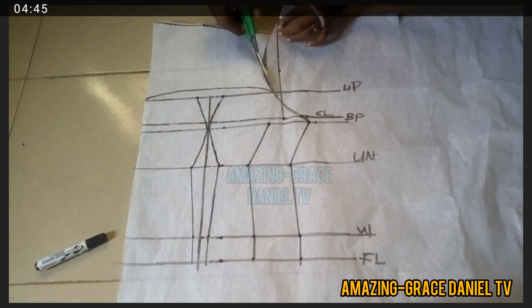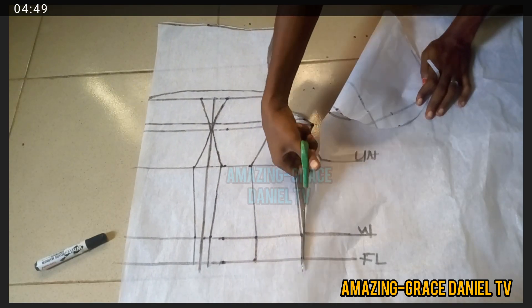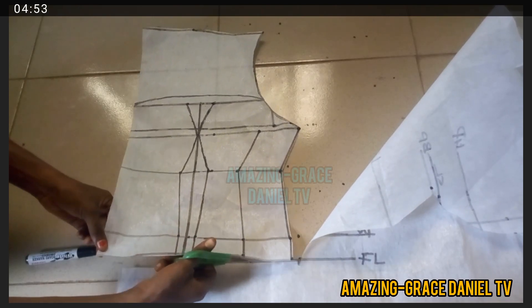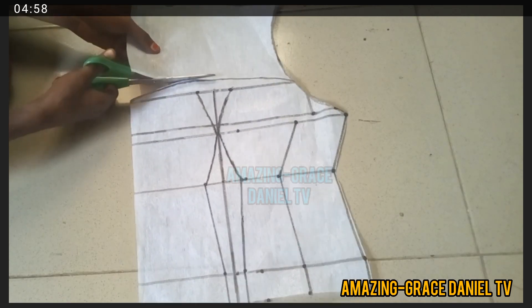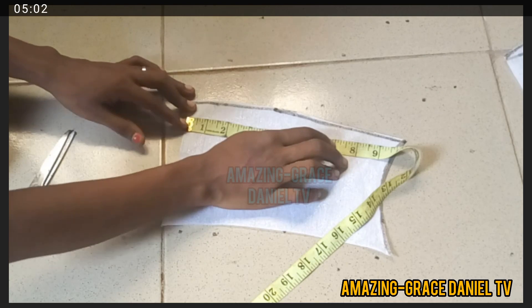I'm going to cut off the whole pattern we are using right now. This is your pattern for your bustier. I'm going to cut off the yoke area and separate the yoke that I'll be using to draft.